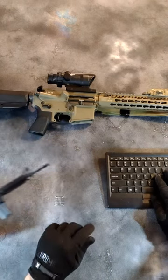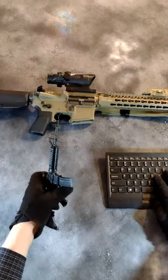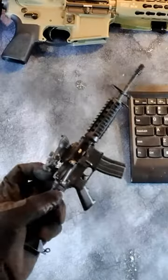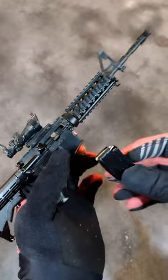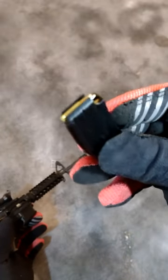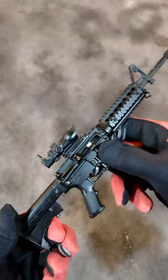These one-third scale die-cast gun models feature many moving parts. The AR-15 features a functioning charging handle, mag release, and trigger. Magazines are loaded with three inert cartridges. The safety rotates and the buttstock is adjustable.